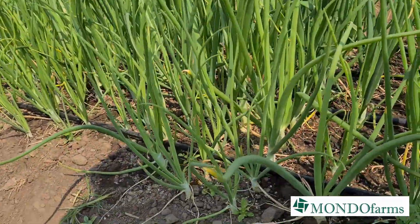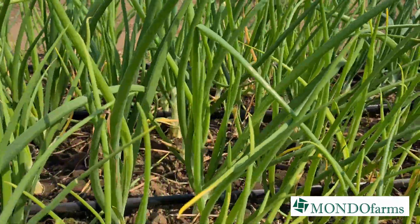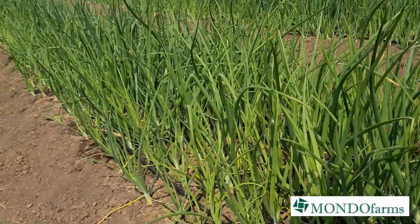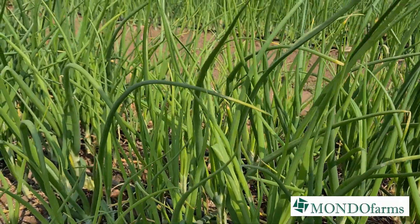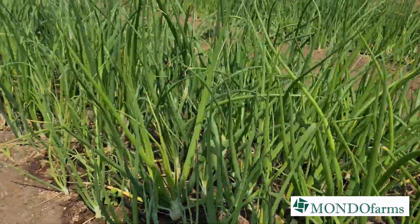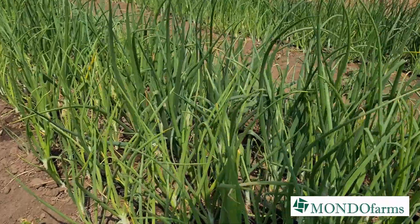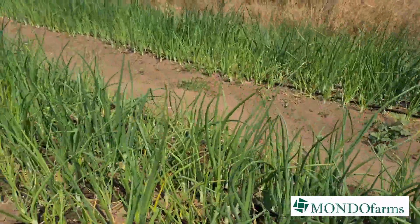One other thing I'll mention is the actual spacing. We use a spacer that gives us 10 centimeter in-row spacing, and then we planted these at around eight to ten centimeters between plants. That'll give us a reasonably medium-sized bulb — we'll see how that comes along.